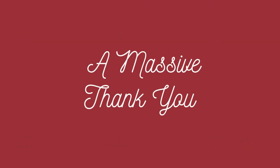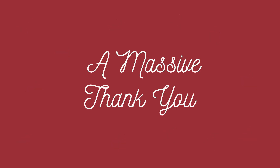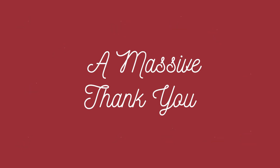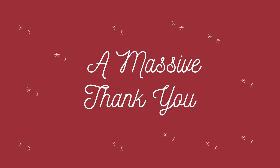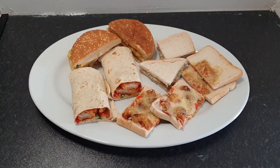Assalamualaikum, I hope everyone is doing great. I want to start my video with a massive thank you to everyone who has subscribed to my channel and who is showing support — it honestly means a lot. I really appreciate that, and a massive thank you from my side.